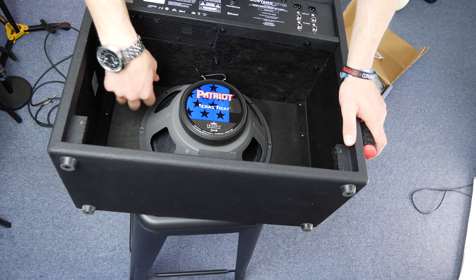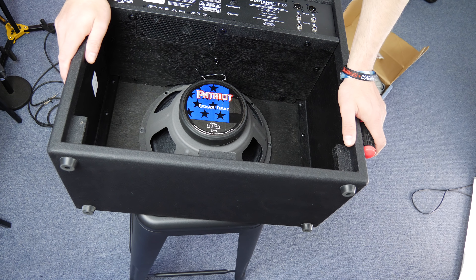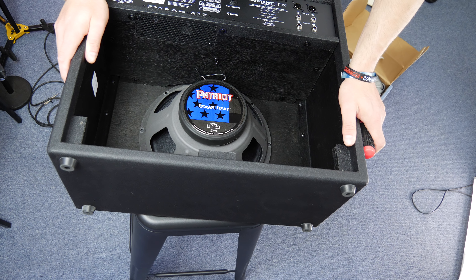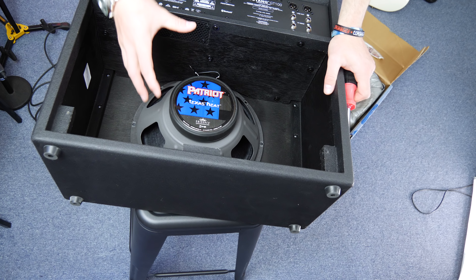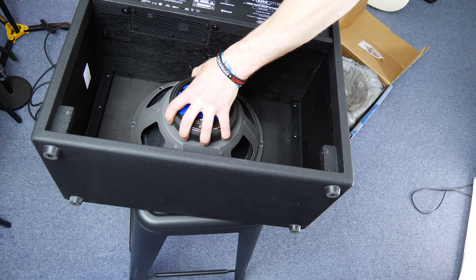One thing to point out with this amp is the speaker sits kind of recessed inside the head, and getting it in there is quite a difficult task. This speaker sort of fits, but we'll find out once I screw it in. The holes don't look perfectly aligned, so I'm hoping I can encourage it to fit. Unfortunately, I can only get two of the screws in. This particular speaker doesn't want to fit — the rim is just way too big. But we can still get some sound out of it.